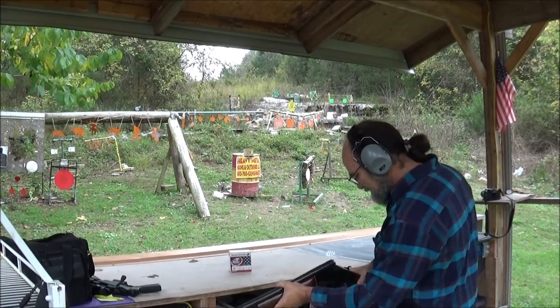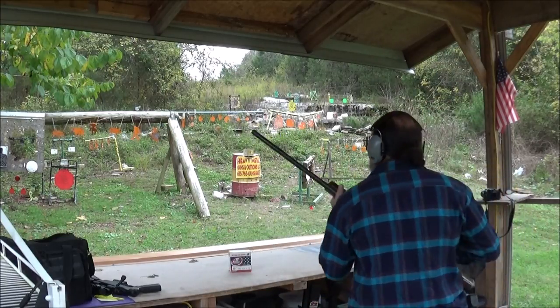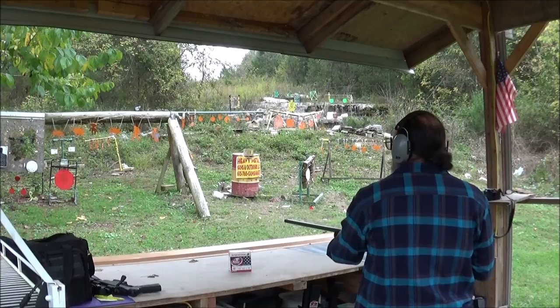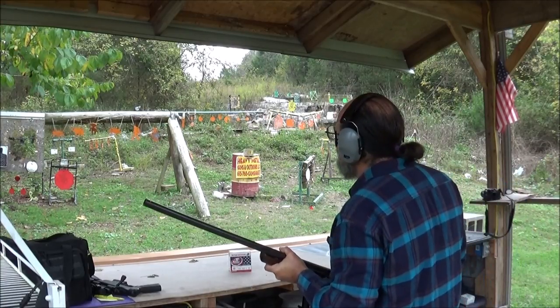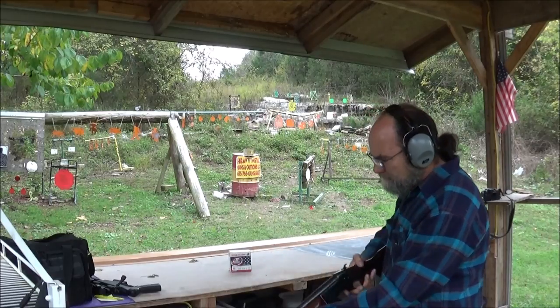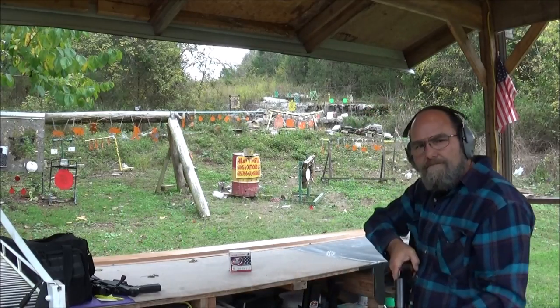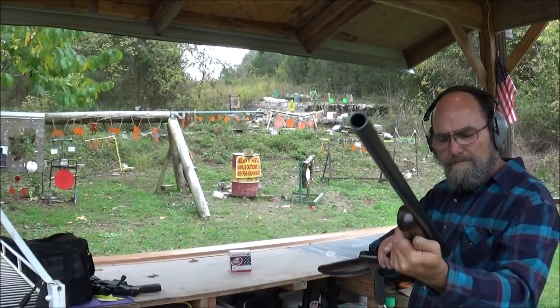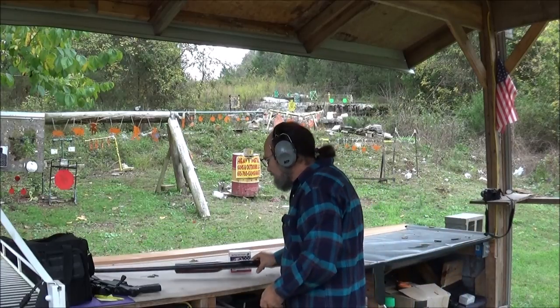Alright. Now, good ol' hip shot at the paper plate. Oh yeah, the paper plate loved it. And a good eject. Awesome. Hey, that's a pretty good little ol' shotgun.